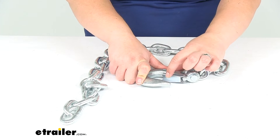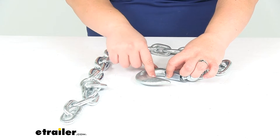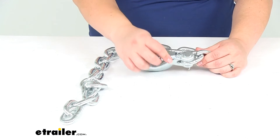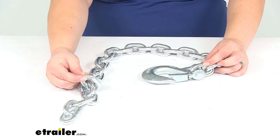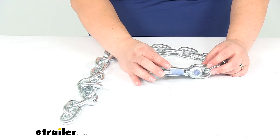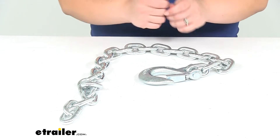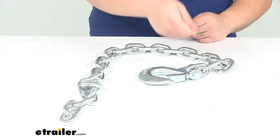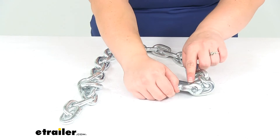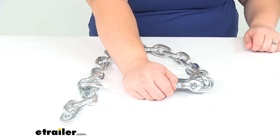It has a safety clip in place to help prevent any kind of accidental disconnect from the hook, and this is attached with a clevis pin and clip. So if you wanted to just have the chain portion, you could always remove the clevis hook and use it for something else. If you ever need to switch out the chain or replace the clevis, you can disassemble them without having to worry about cutting the chain — just bend that little clip out of the way with some pliers, tap it out, pull out the pin, and then you're good to go.